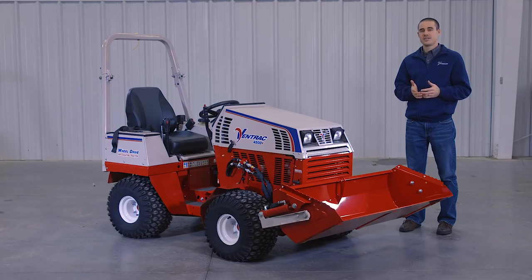Thanks for watching this video on the Power Bucket. For more information, visit our website at ventrac.com or visit your local dealer.